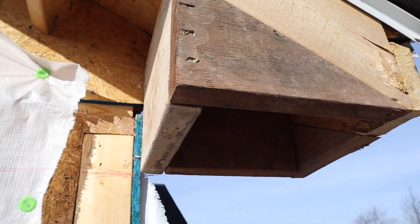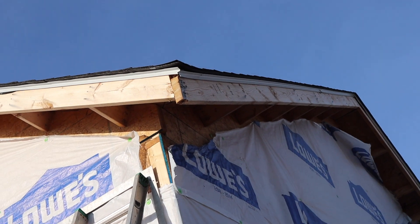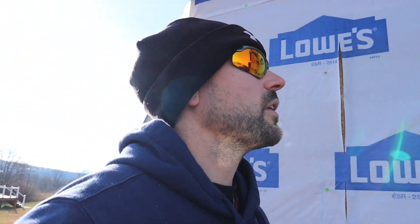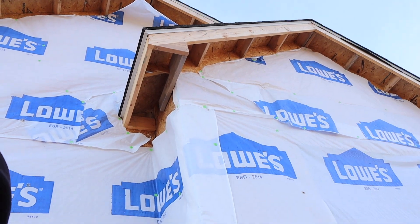Welcome back to the channel. In today's video, we're going to be building another bird box, but it isn't like the bird box I built in the last video. This one is where a valley comes down and you don't have a straight overhang to go off of. The other bird box was simpler with just one overhang and no valley. This one takes a little more time and patience, and you're going to need some screws to anchor the bird box to the side of the house.